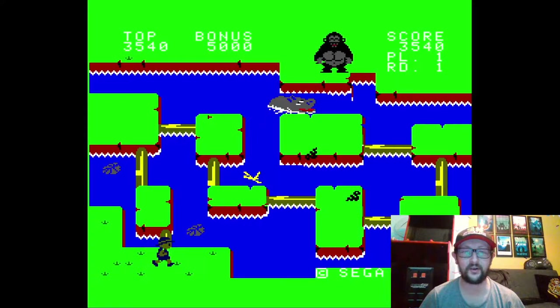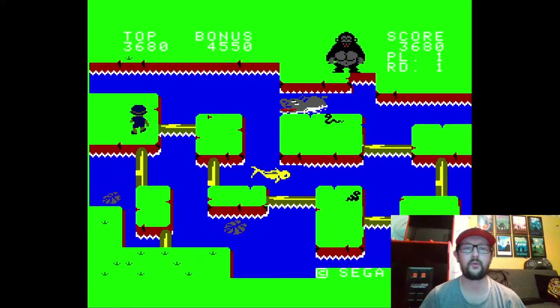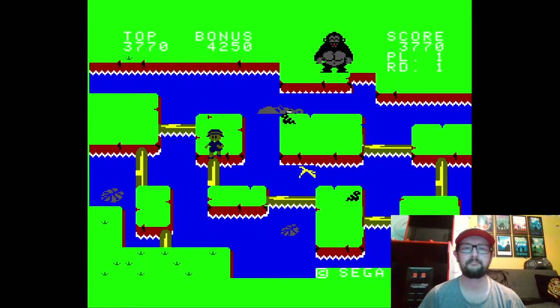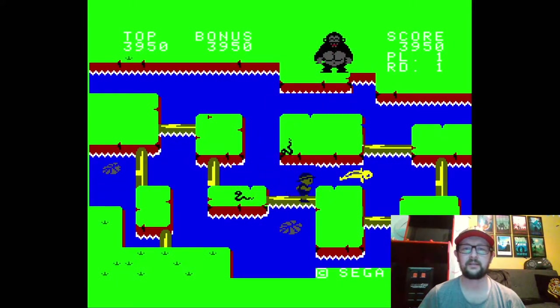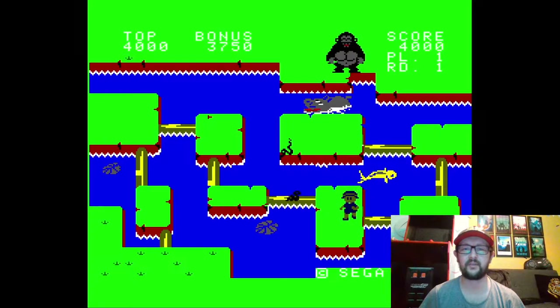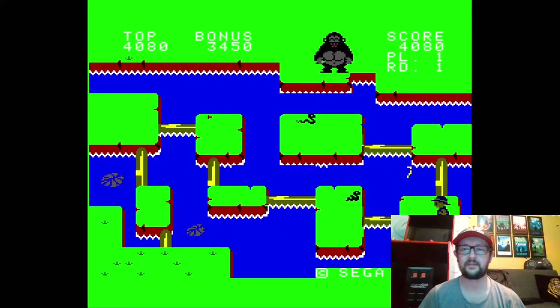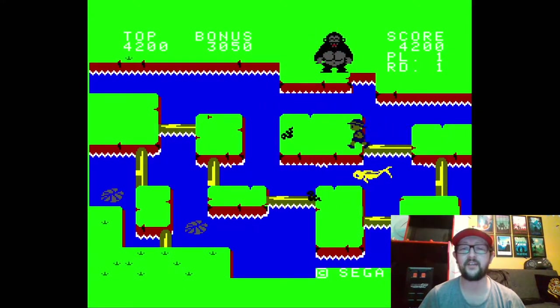There's only two levels really — this is the second one, and then you just move on to the next round. This one kind of reminds me of Frogger, for obvious reasons I guess, with the snakes and stuff. But yeah, it's just a lot of fun.